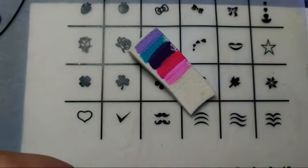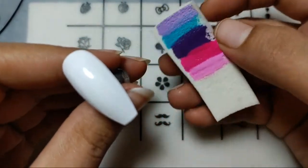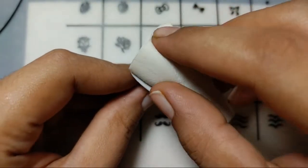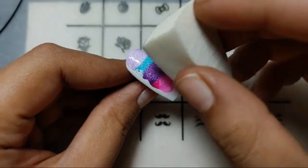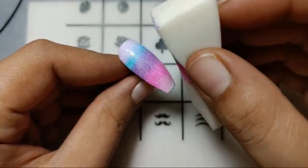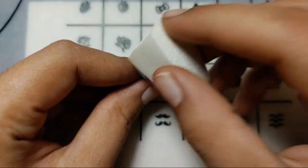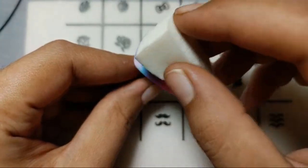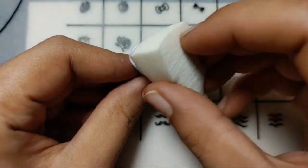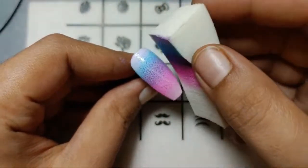Here are the colors I'll be using for the ombre nail. Let's just take these and try pressing the sponge over the nail. I'll dab each color over the nail — here it looks something like this. I don't know if it's looking good or not, but I'll try my best to make it work. I saw this idea over the internet and it worked so well, so I'm giving it a try myself.